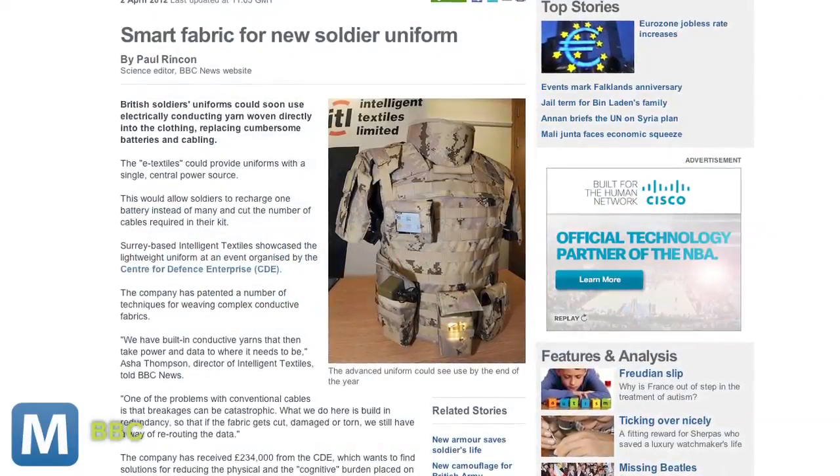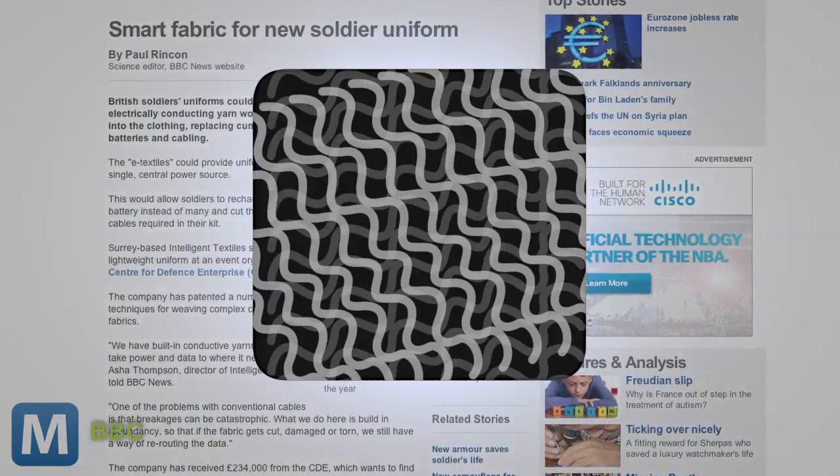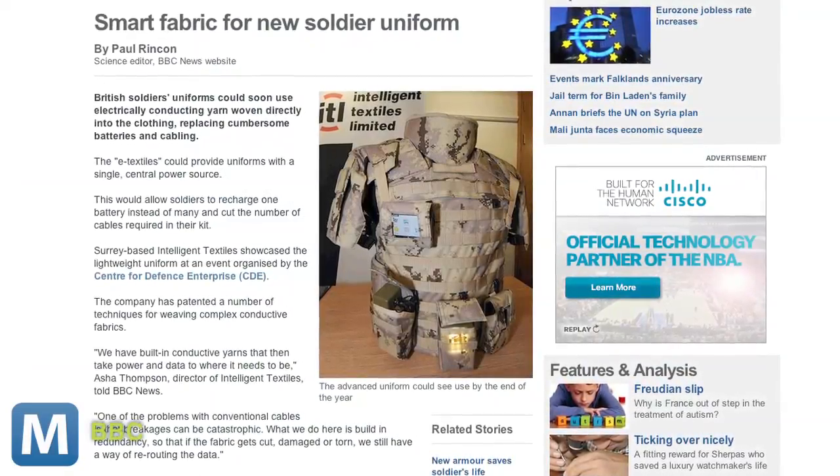The BBC reports the uniform is made from e-textiles, which can direct power and data to the spots that need it through conductive yarn. Which would also mean instead of recharging multiple batteries, soldiers would only have to recharge the one.